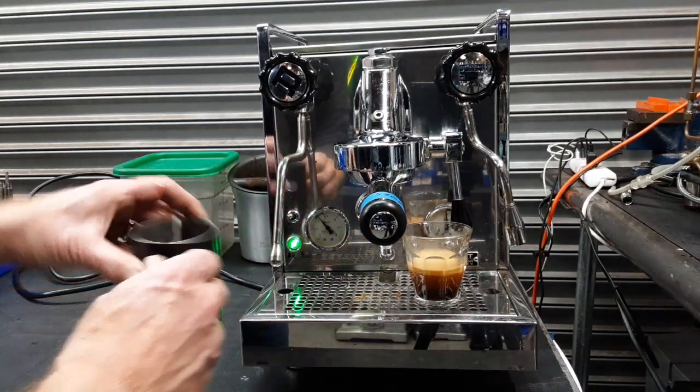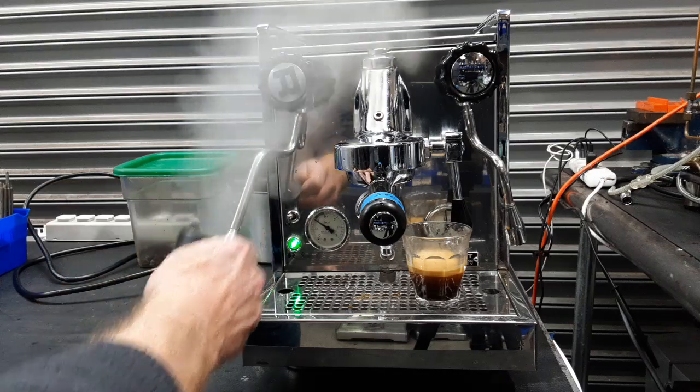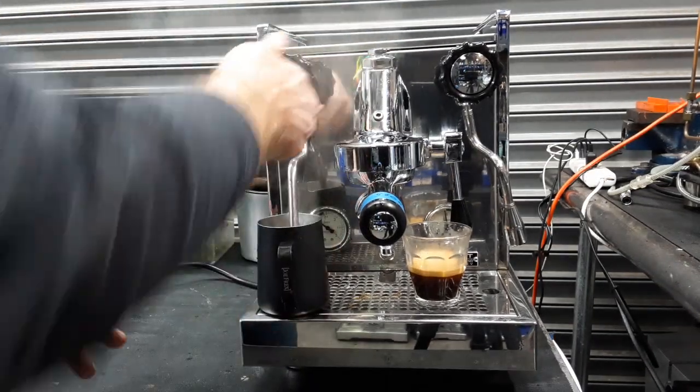Check the steam. There we are — quick purge, you can see nice strong dry steam. Shuts right away.